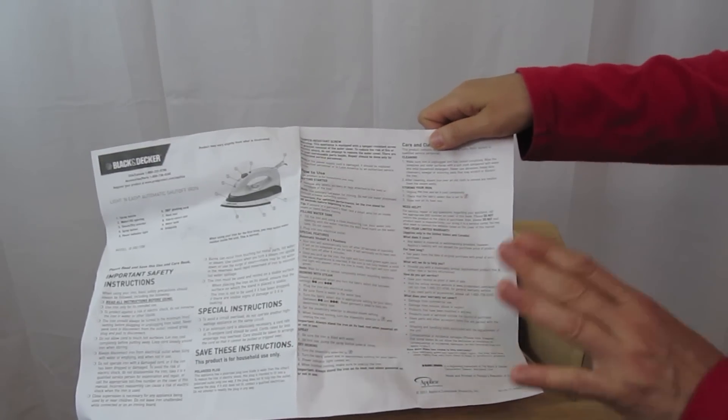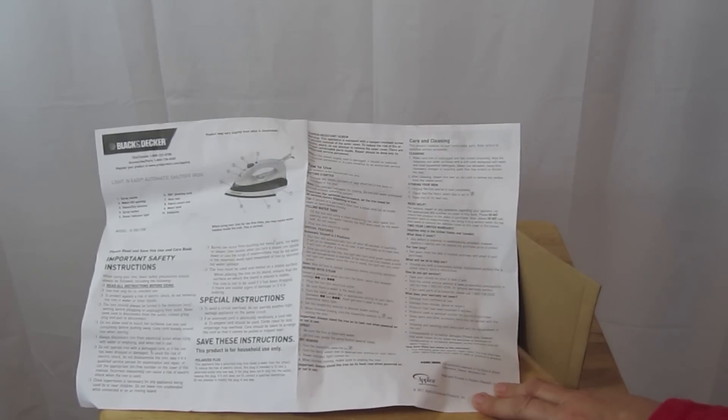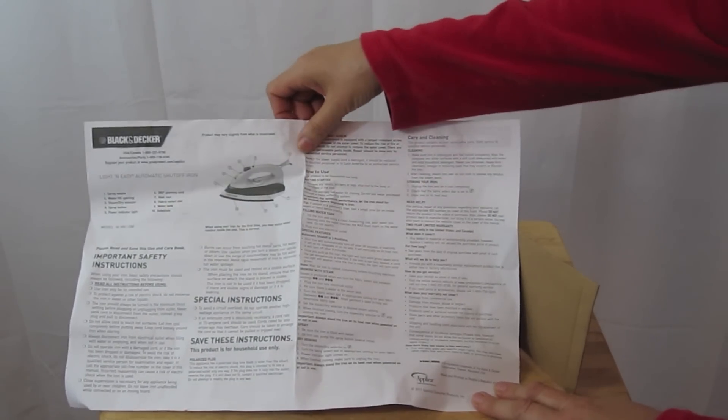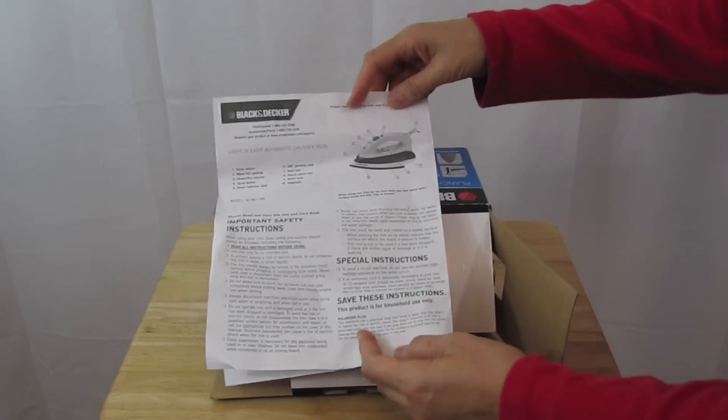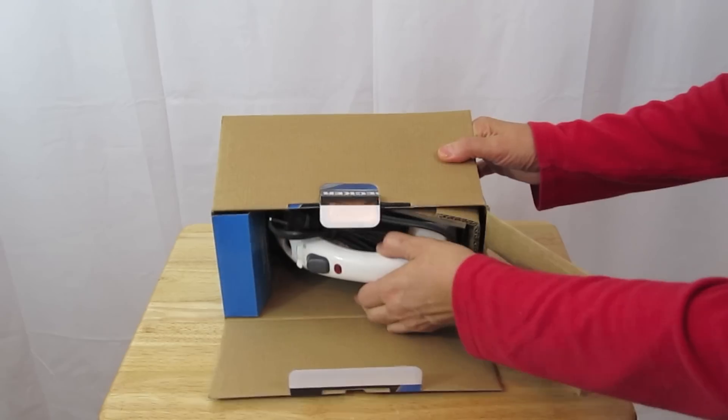Just keep your receipt — I would keep the receipt and put it away wherever you keep your warranty stuff. Let's put that aside and go ahead and pull it out.